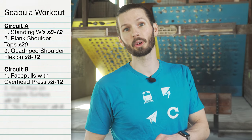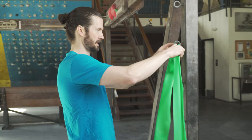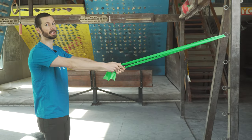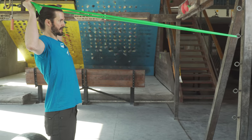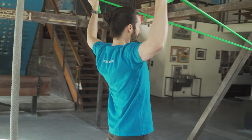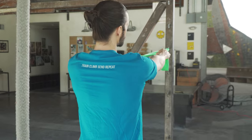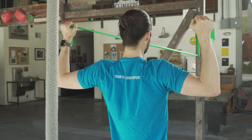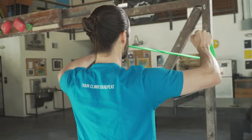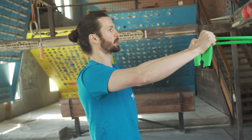To start off our second circuit, we're going to do face pulls with an overhead press. Attach a band in front of you at about chest height, similar to the standing W's. Grab the band at both ends and create some tension with your arms straight. You're going to go slightly higher, really driving the fist back and squeezing the shoulder blades together, making sure not to shrug. Then add that slow controlled overhead press into the Y, come back to the face pull position, and return to start. Perform eight to 12 controlled slow repetitions.